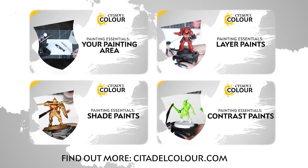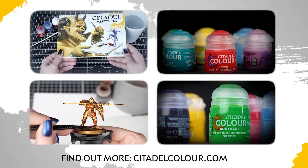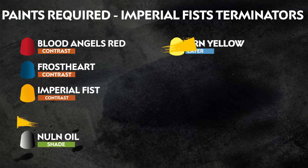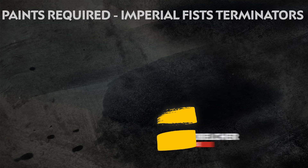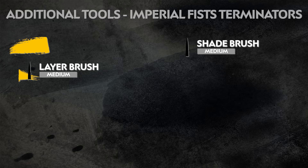If you're new to painting, we have a video series called the Citadel Colour Painting Essentials Videos. These videos will teach you all about the basics of painting and give you the confidence to paint any miniature. The paints we've used are on screen now, and remember these are the colours of the Imperial Fists, but you can paint your miniatures however you like. Also on screen now is any additional equipment we've used, but feel free to use whichever brushes you're most comfortable with.